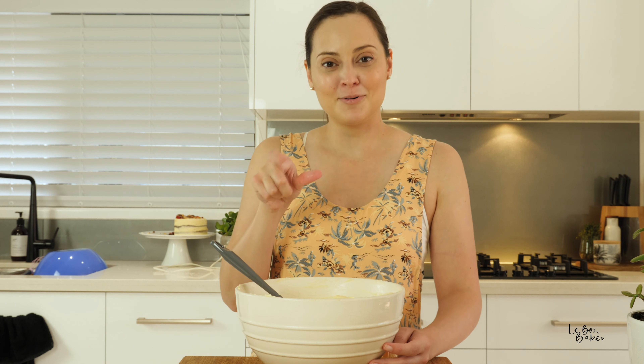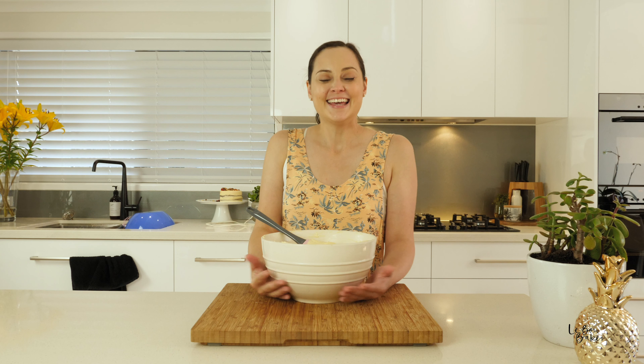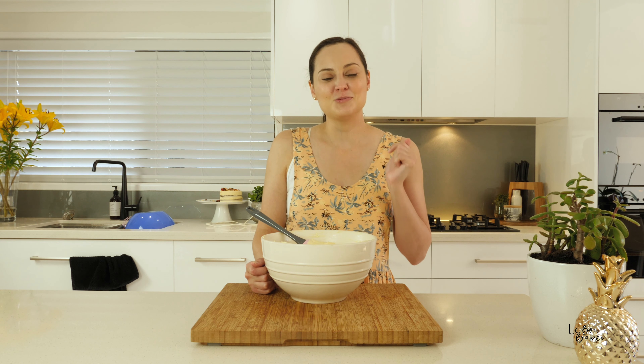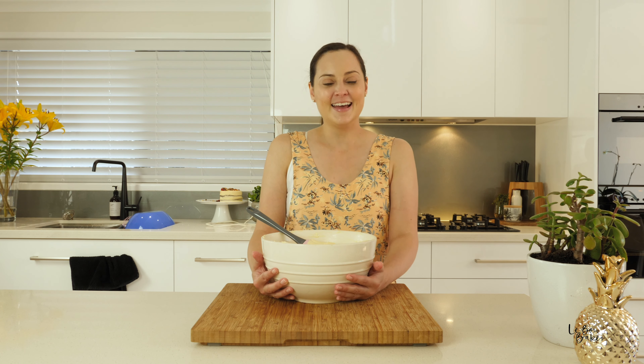It'll last about two and a half to three weeks in the fridge. I recommend just putting a little label with the date that you made it so that you know the best by date. Thank you so much for joining me in the kitchen today. I hope that you'll use this recipe for your next cake or muffins that need a gorgeous cream cheese icing. Make sure you subscribe to my YouTube channel, The Bon Baker, for all tips, tricks and recipes for the home baker, and hit that bell because I've got a new video coming out every week.